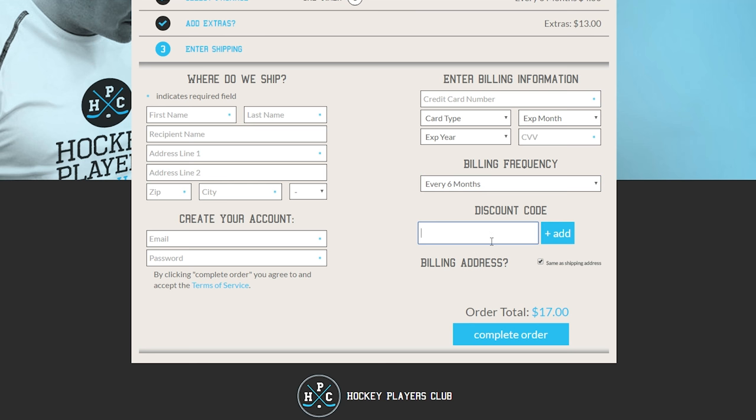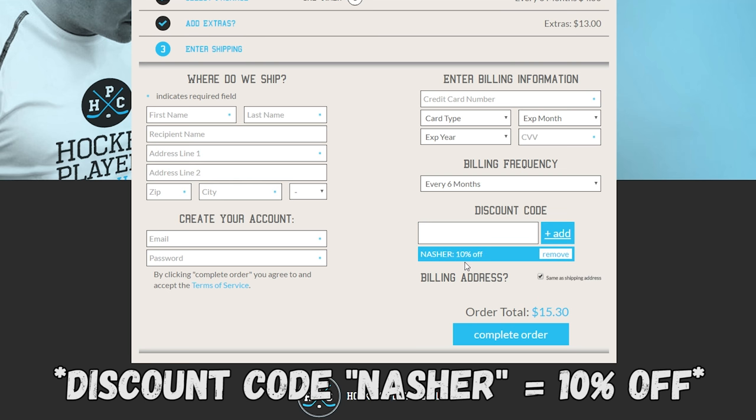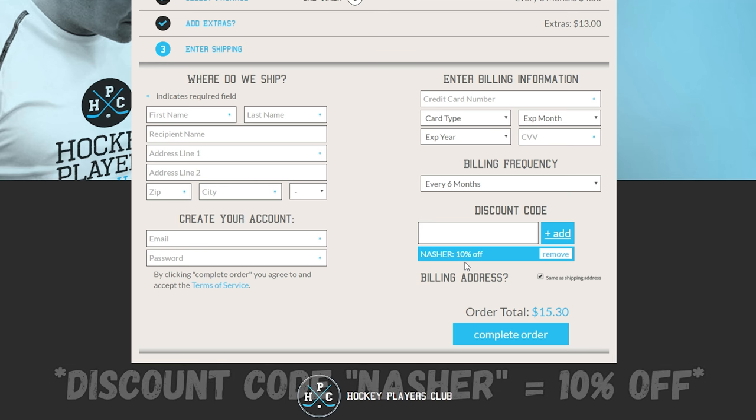Last but certainly not least, you'll want to add coupon code NASHER. Use that and you'll get 10% off your first order. Go ahead and do that for a little discount and they'll know that I sent you.